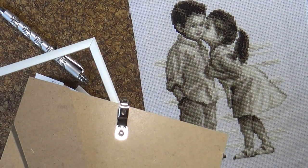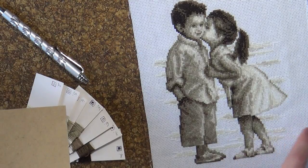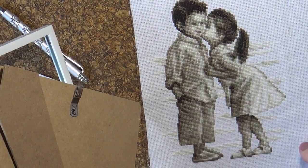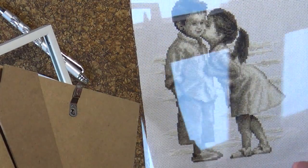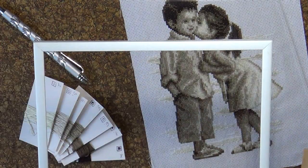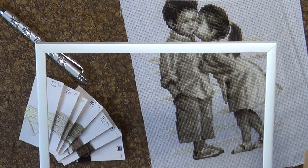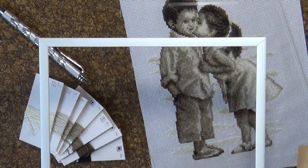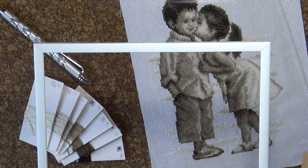Для того чтобы завершить работу над этой вышивкой, мы выбрали фоторамку, в которую вкладывается стекло, которое я уже наложила на нашу вышивку. Невероятно лаконичная, но привлекающая своей скромностью и сдержанностью рамочка — обыкновенная, узенькая, белого цвета.